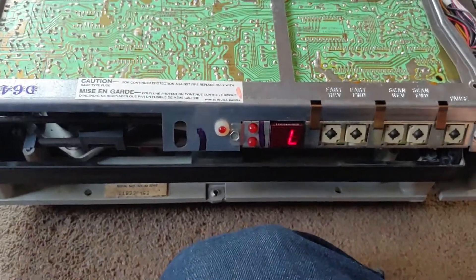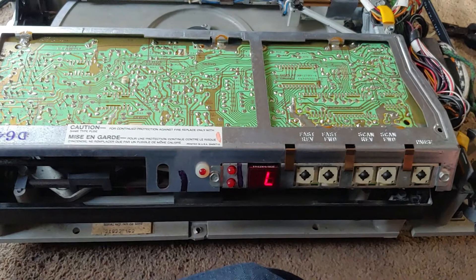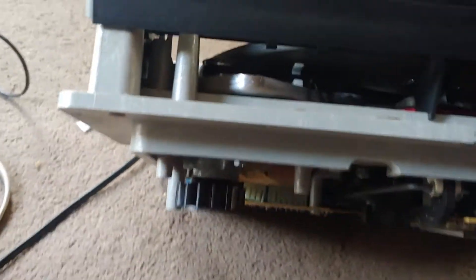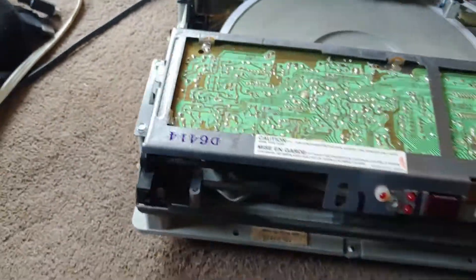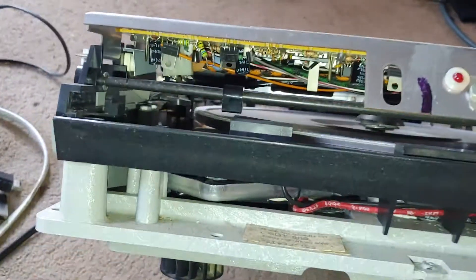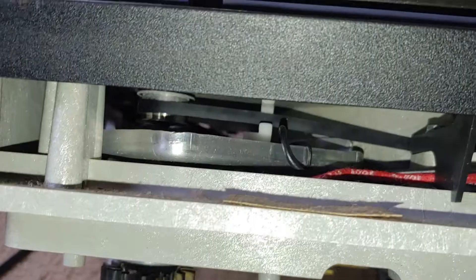It's showing 'L' because it's in the load position. I have it apart here and there's the big AC motor. Let's get the flashlight on. There's the AC motor — it's belt driven, obviously.